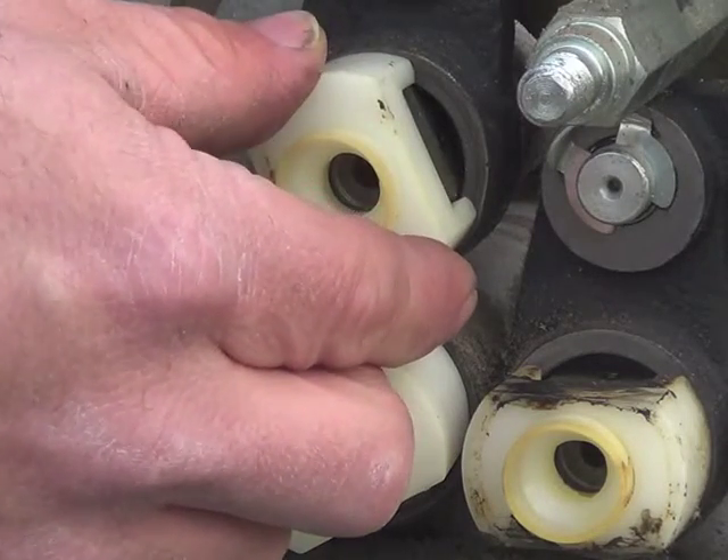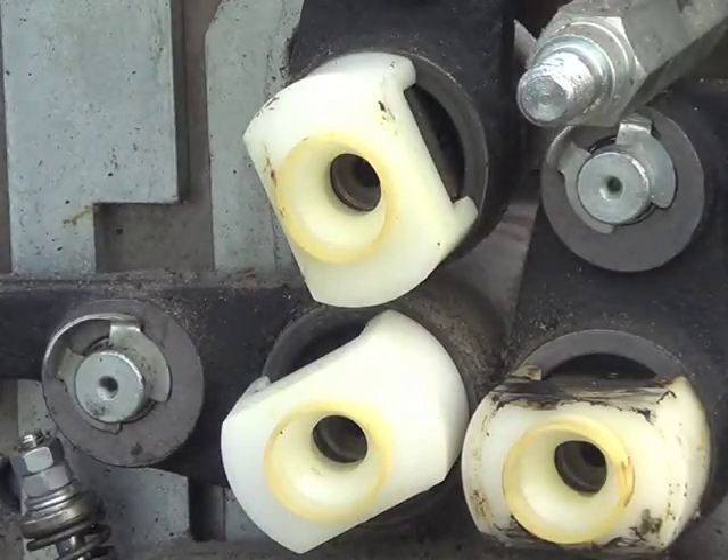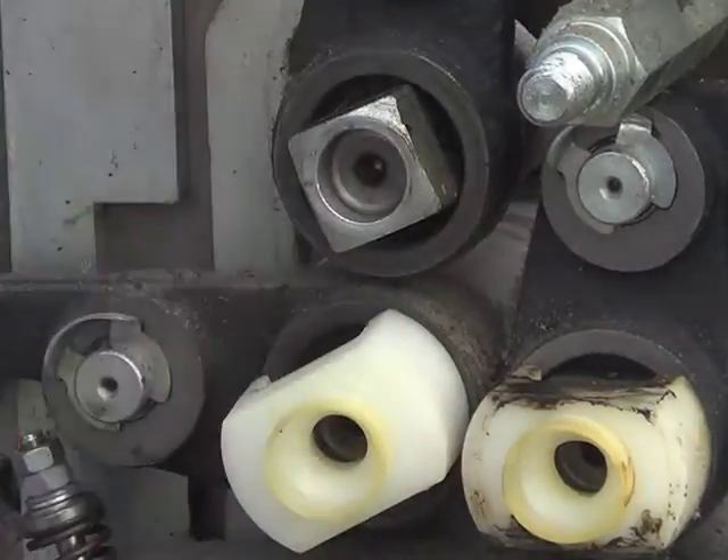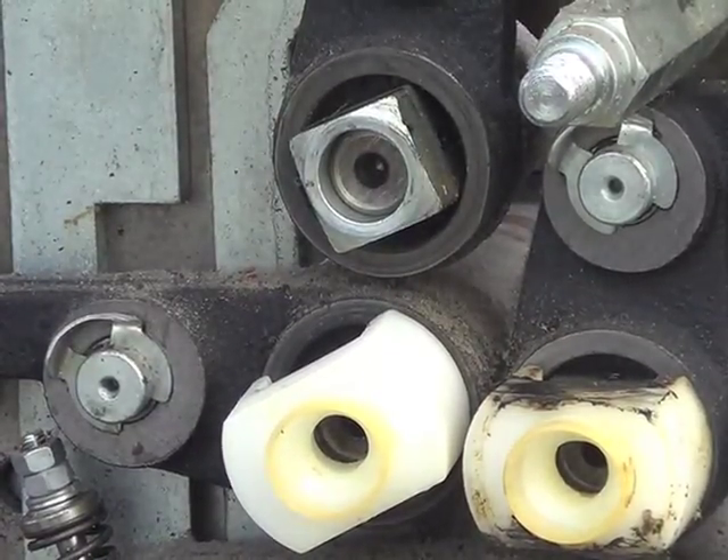Check your couplings to make sure they're not too sloppy. If they're sloppy, then you'll have to replace them. Go ahead and take that off. That's it as far as putting the coupling in and out.